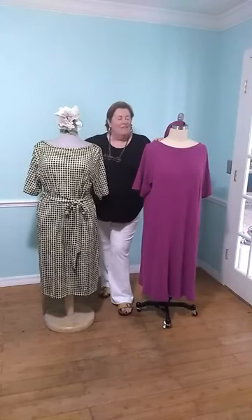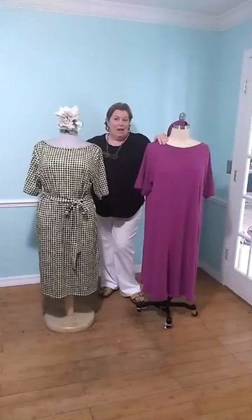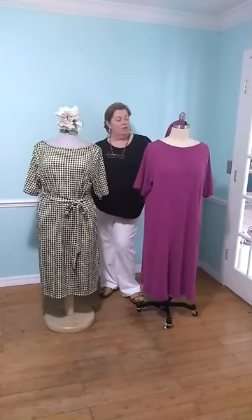Hello again. Welcome to Facebook Live and a very belated but Happy New Year to everybody. We're here with our brand new and rather beautiful pattern. This is the fast and fabulous unicorn dress.